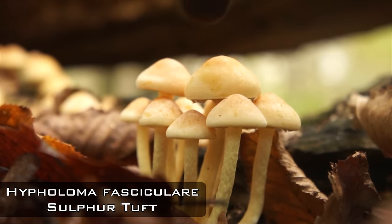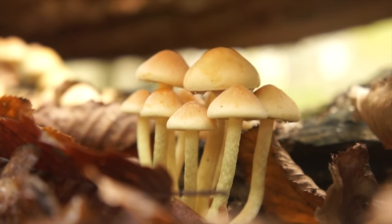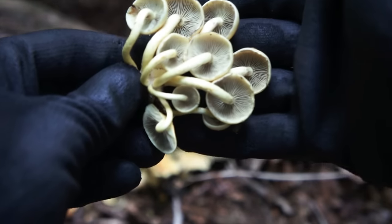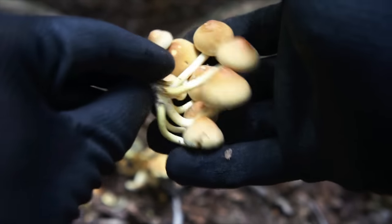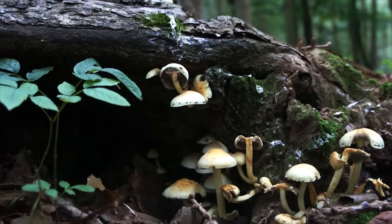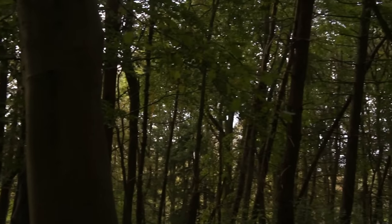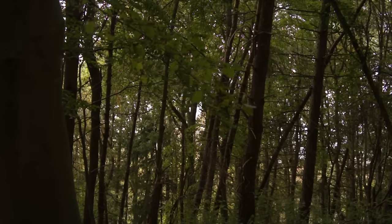Hypholoma fasciculare — the sulfur tuft — the common toxic look-alike of Gymnopus confluens and many others. A rich orange and yellow hue, paler towards the margin with a slight green tinge to the gills. Cap and stipe are very rounded, smooth, and regular — aesthetically pleasing but not one for the snack bowl. Mistaking it for anything else shouldn't be an issue; nothing else quite looks like the sulfur tuft except its brothers and sisters in the Hypholoma genus.